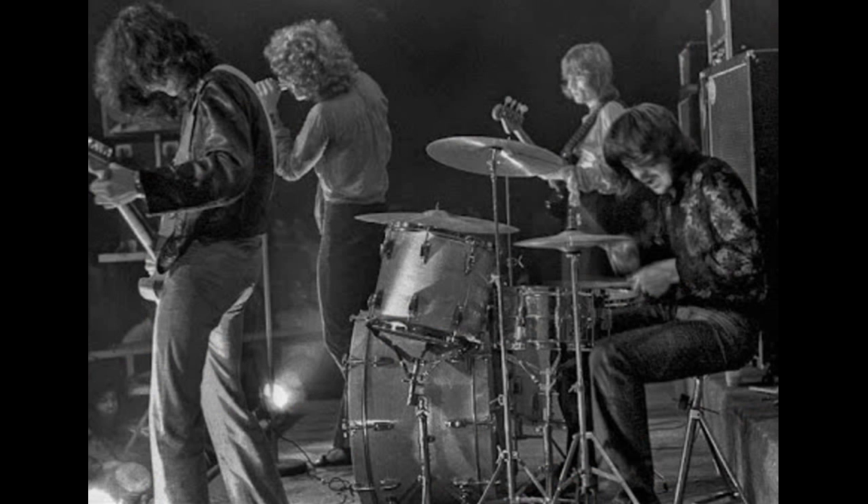But there are also clear shots that do depict the drum as 14 inches deep. And those pictures are actually very few and far between.